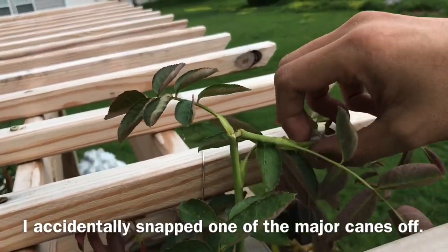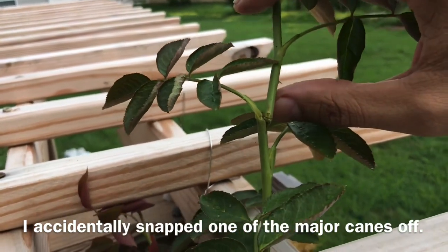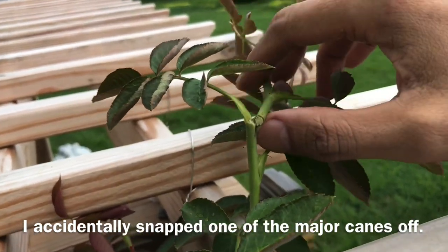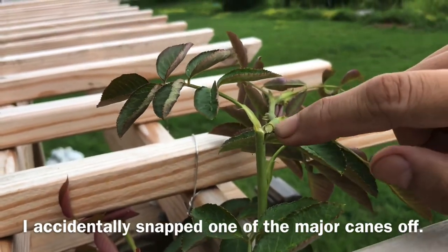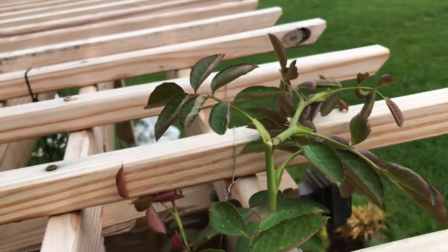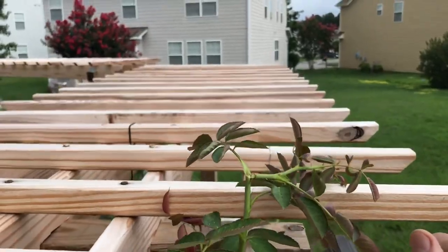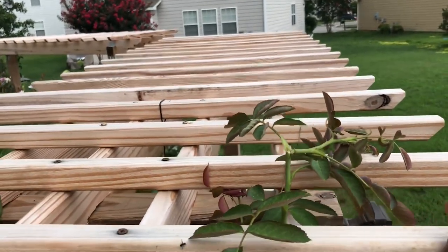Every once in a while I run into accidents like this where a major branch can really break off. What I'm going to do is just tape this off — I'll be very careful and gentle with it so it can grow again, because I don't want to waste that cane. That cane right now is what I want to use as the lead going over this part of the pergola. Let me show you how to do that.